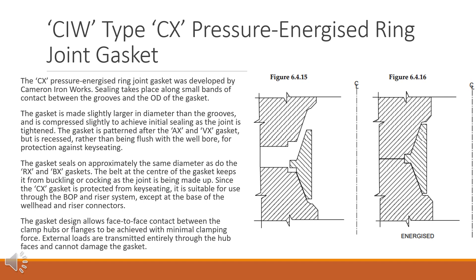Since the CX gasket is protected from keyseating, it is suitable for use through the BOP and riser system, except at the base of the wellhead and riser connectors. The gasket design allows face-to-face contact between the clamp hubs or flanges to be achieved with minimal clamping force. External loads are transmitted entirely through the hub faces and cannot damage the gasket.